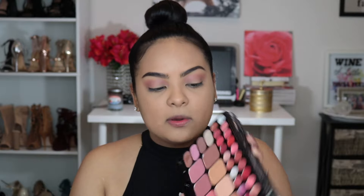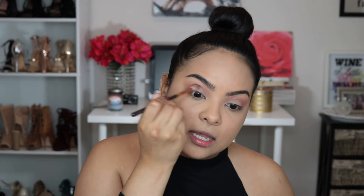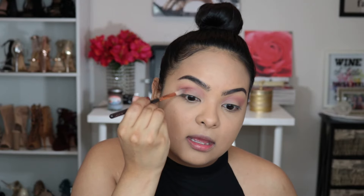Now that the transition shadow is in the crease, I'm going to go in with something a tiny bit darker using a tapered brush — perfect for the outer part of the eye. I'll place this slightly darker shade just in the socket of my crease and in the outer V to make it a bit more deep without being super dark. I just go in and out, back and forth in that area.